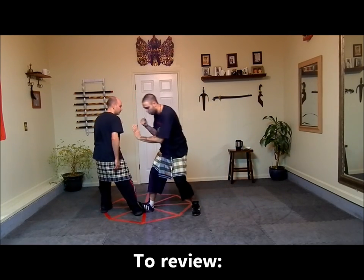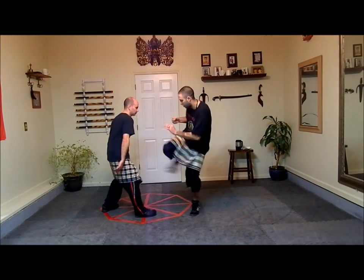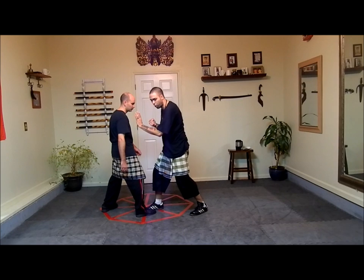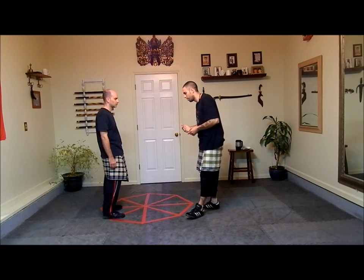Wheel kick, lead leg joint kick. Wheel, saber. And wheel to toe point. Try to add another kick at the end of this just for practice.